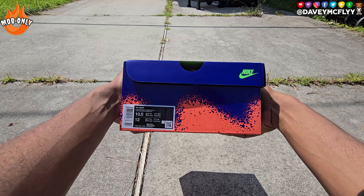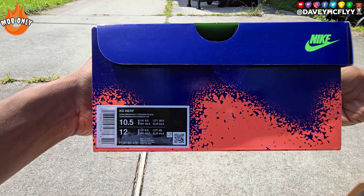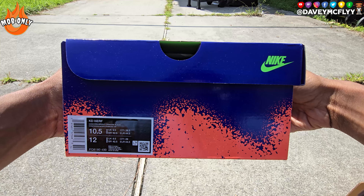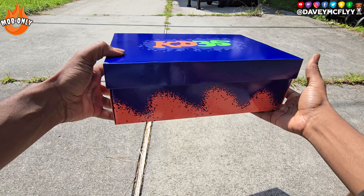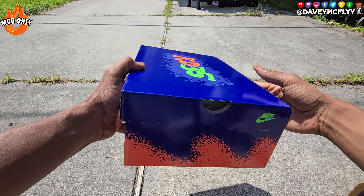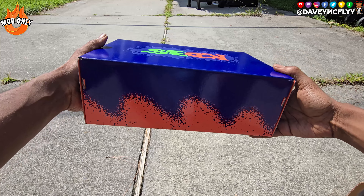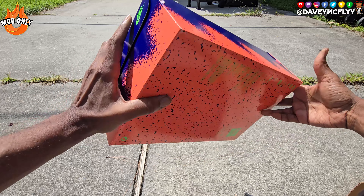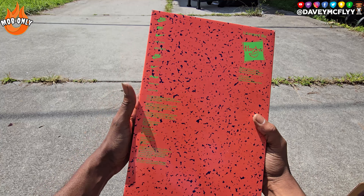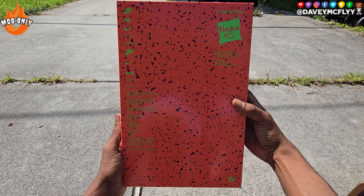Even without the Nerf little basketball hoop and the little basketball that came with some of the original packaging, this is a dope, dope sneaker, a collector's piece for sure. I've always felt like this sneaker was a crazy collector's piece just for the Nerf collaboration. They look crazy on court and they don't look bad at all casually.